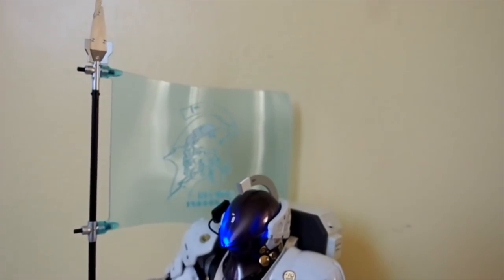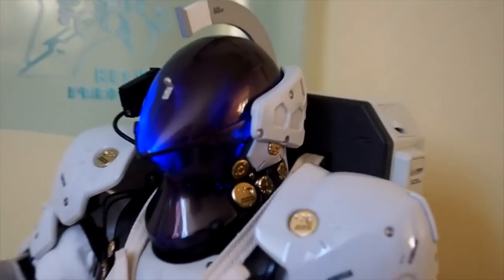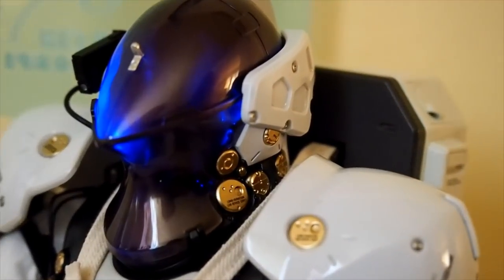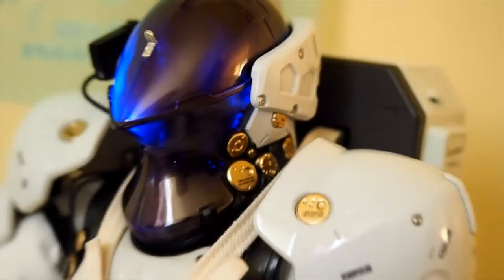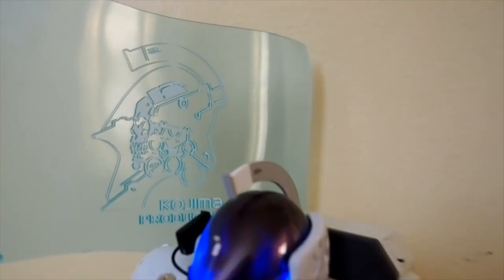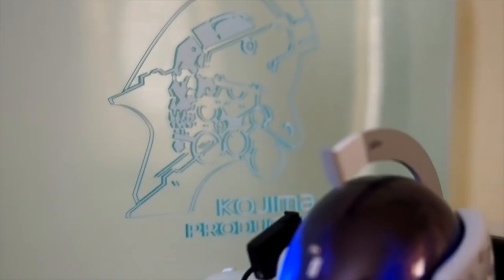Here's Ludin with the flag and the opaque visor, with the lights turned on. You can't really see his face underneath — still really awesome. There's the flag with the Kojima Productions logos right there.